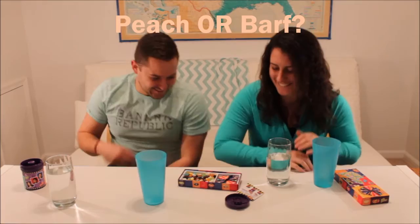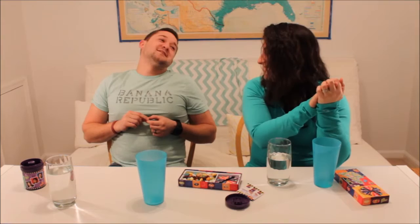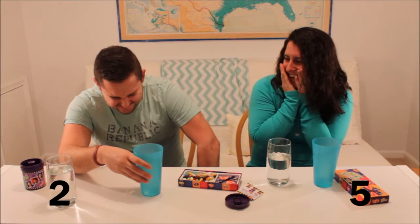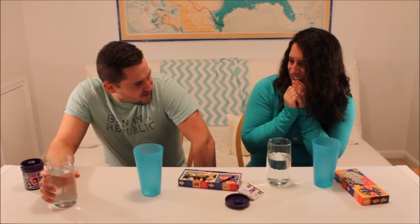Peach or barf? The worst one. This is terrible. This is the worst one. It's barf. I'm not prepared for this one at all. Better you than me. I hate this. This could be the winner. Barf. Is it barf? Ew, that's nasty. I can smell it! It smells bad! Barf and skunk spray in the breath right now.